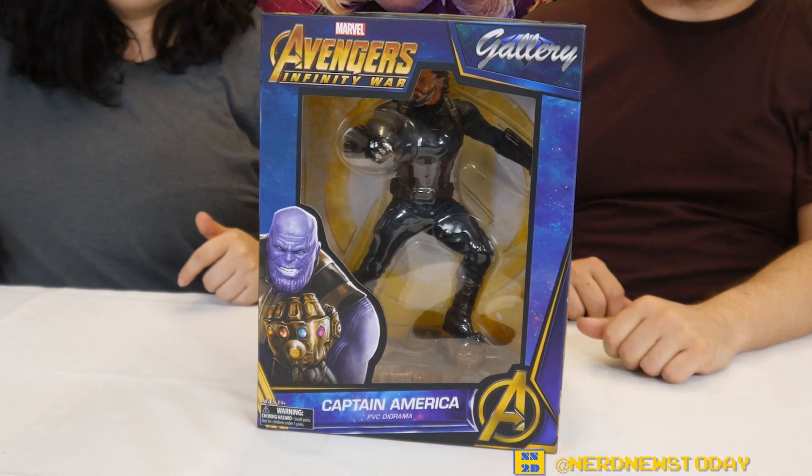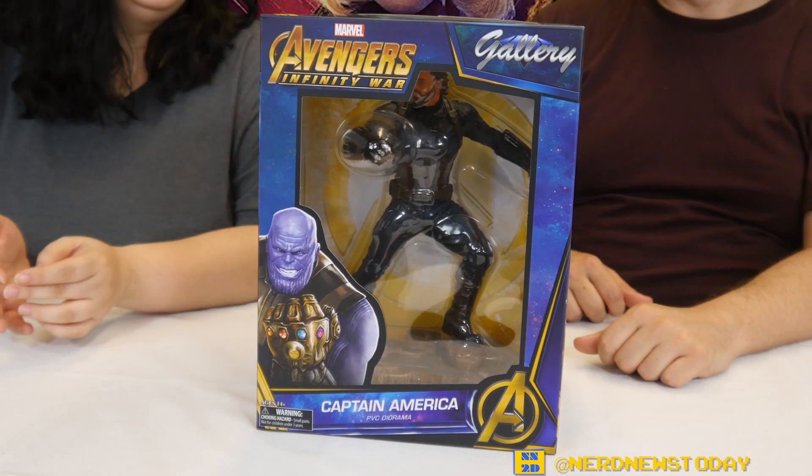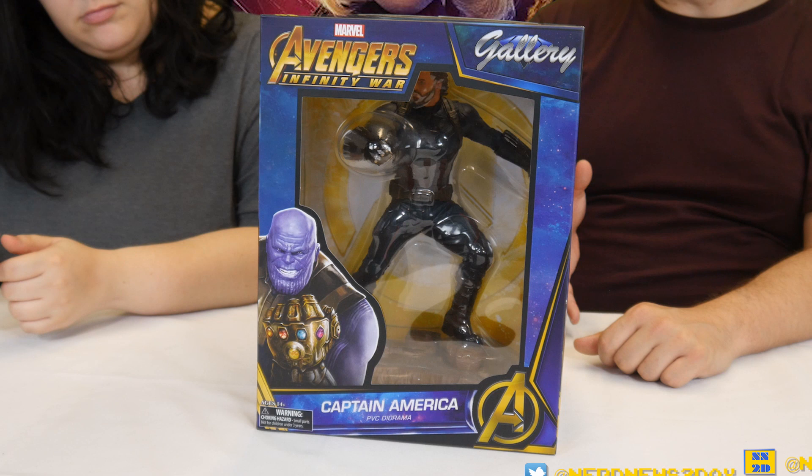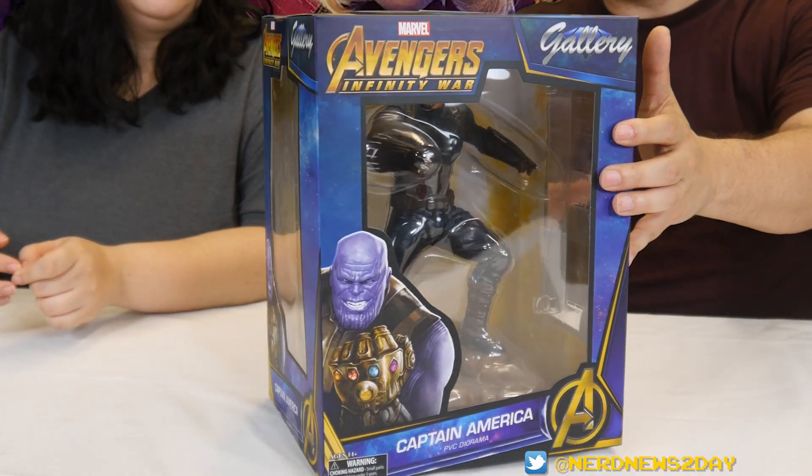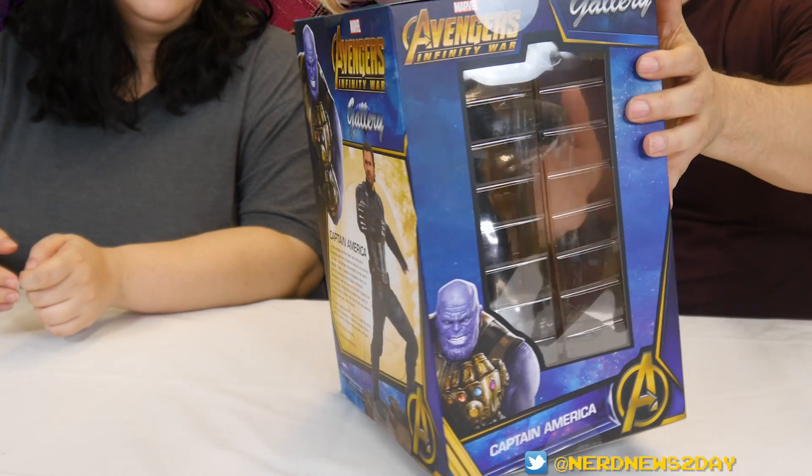We're going to take a look at all the things he comes with and his really cool pose in a minute, but first let's take a moment to admire this box. The box is beautiful — traditional Diamond box, very square, easy to stack. If you can't display it, it's easy to put into storage and it'll be pretty safe. A lot of statues actually have bigger boxes than this, believe it or not.